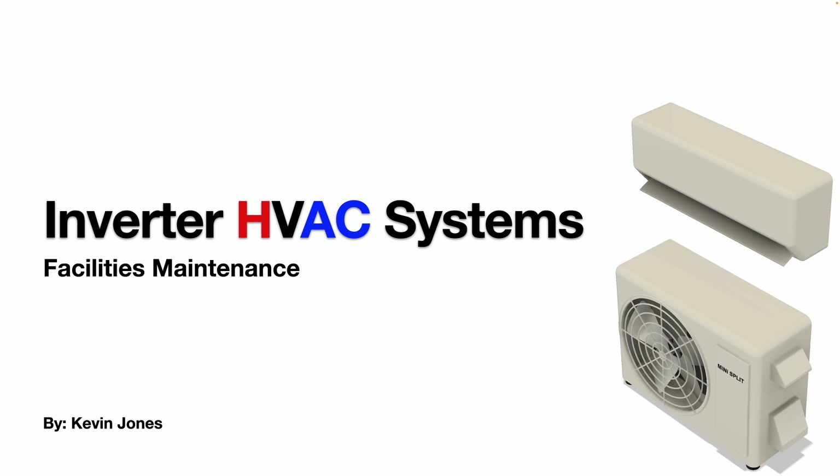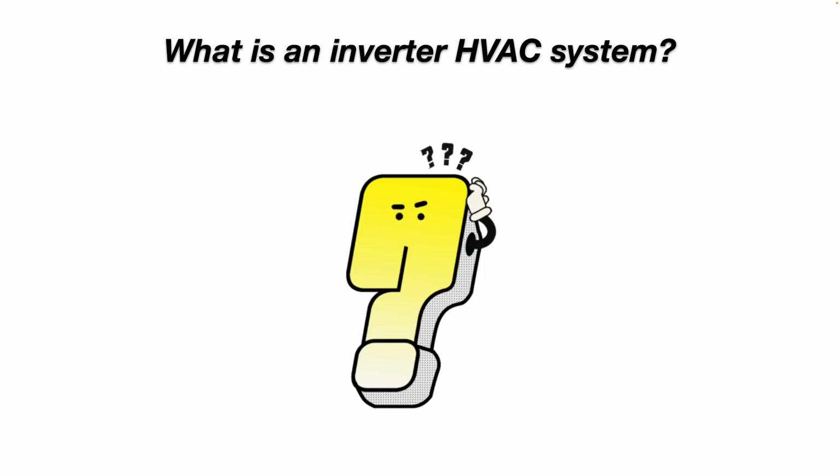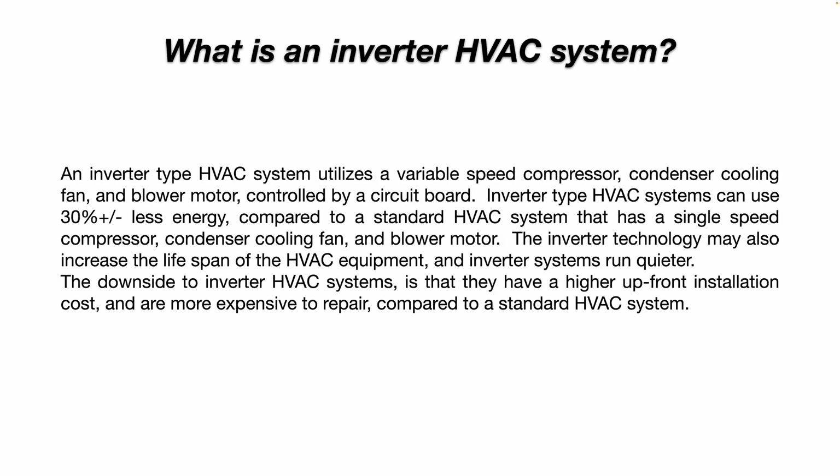Today we're talking about inverter HVAC systems. An inverter-type HVAC system utilizes a variable-speed compressor, condenser, cooling fan, and blower motor, controlled by a circuit board or circuit boards. Inverter-type HVAC systems can use 30% less energy,